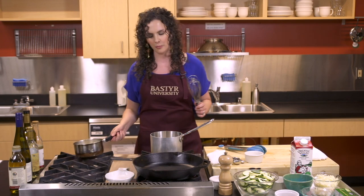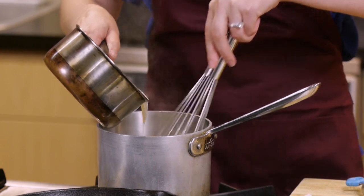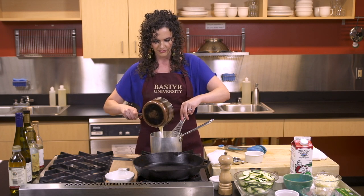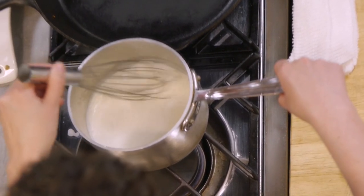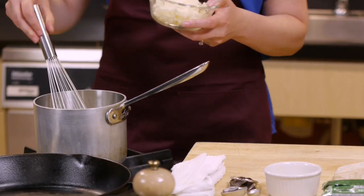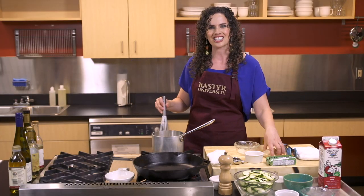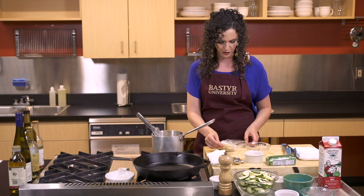Once you have your roux going, you'll go ahead and add one cup of warmed organic whole milk, and we're going to slowly drizzle this in here. This sauce takes about two to three minutes for it to start thickening up — you just want to gently stir it. Once your sauce has thickened up, you're going to go ahead and add three quarter cup of fontina cheese. This is a creamy Italian cow's milk cheese. So delicious.